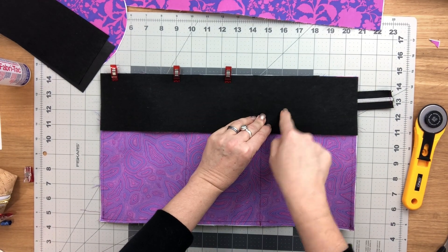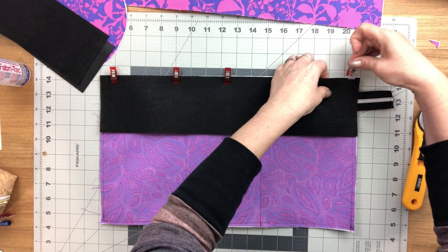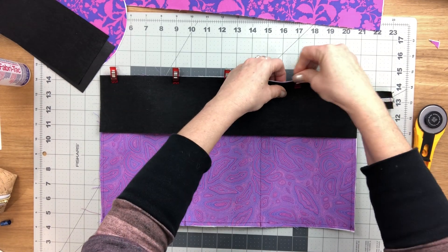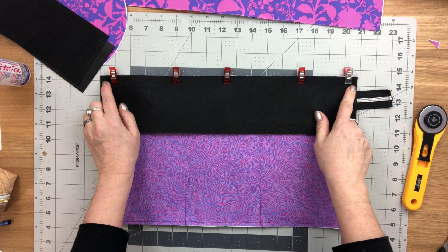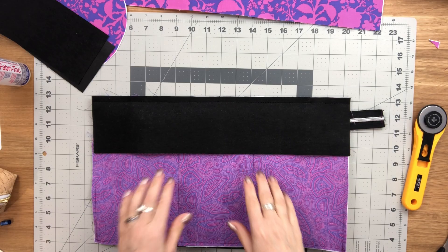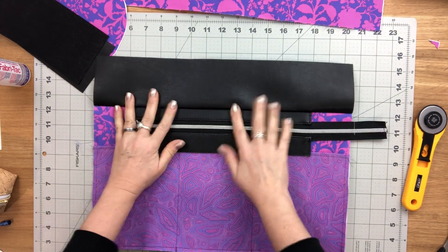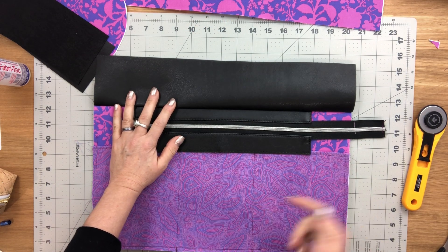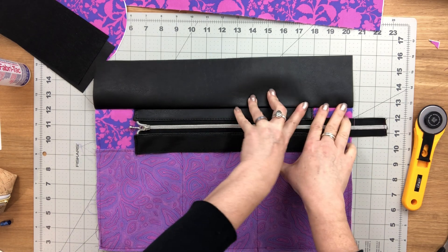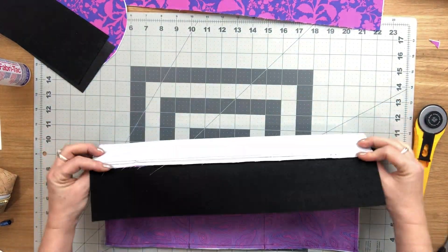Just to clarify: the top band lining piece is wrong side facing up, and the other two pieces are right side facing up — it's a little hard to see with black fabric. Sew all the way across through all layers, backstitching at the beginning and the end. If you're using fabric you can press the seam allowance and the top band away from the main body lining panel; since I'm using vinyl, I finger press and then topstitch that seam allowance along the bottom edge.